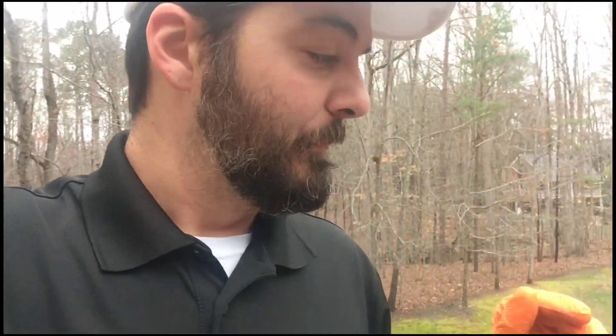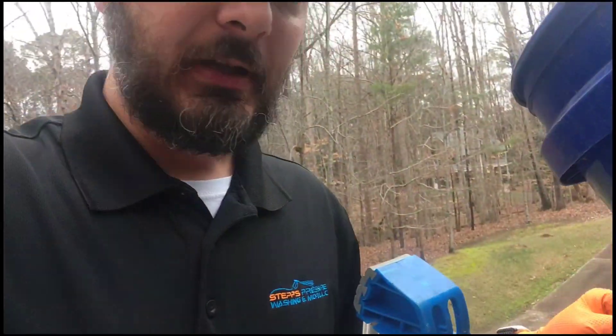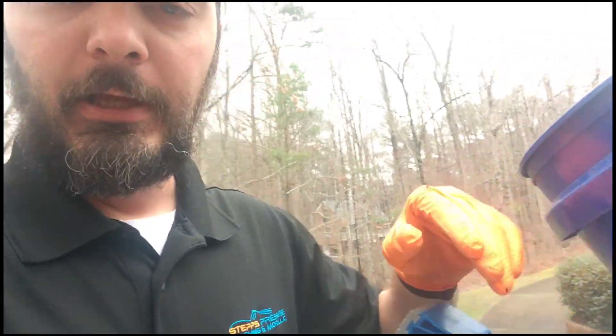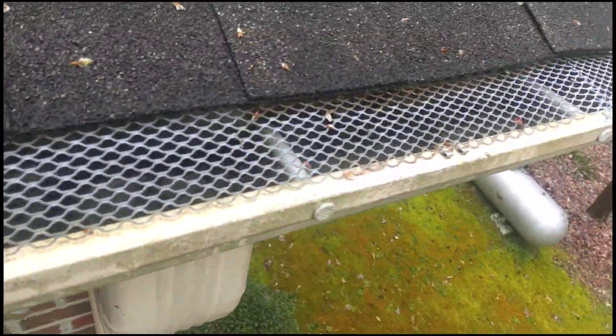So we're up here on the highest point. I always like to start on the highest point because it's only downhill from there. This side actually was accurately installed — they have it tucked under the shingles and it is pretty much free of debris. I'm just going to take the blower and move some of this stuff off and out of the inside, but this one we're going to leave as is. We're not going to remove these guards — they're doing their job.